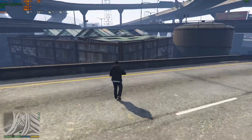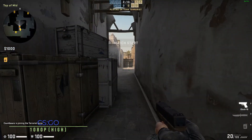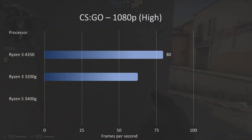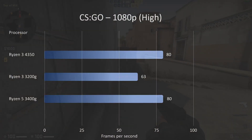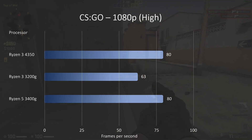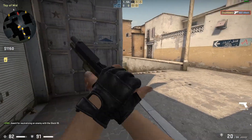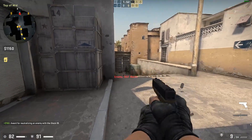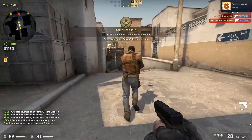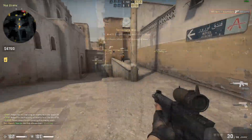Moving on to CS:GO — again a fairly decent performance with high frame rates. At 1080p high settings: 80 frames per second, 25 percent higher than the 3200G and pretty much on par with the 3400G. This Ryzen 3 processor's onboard graphics are a real step up from last year's processors. You could drop down to medium settings for slightly higher fps, but for me these frame rates are fine — very playable.